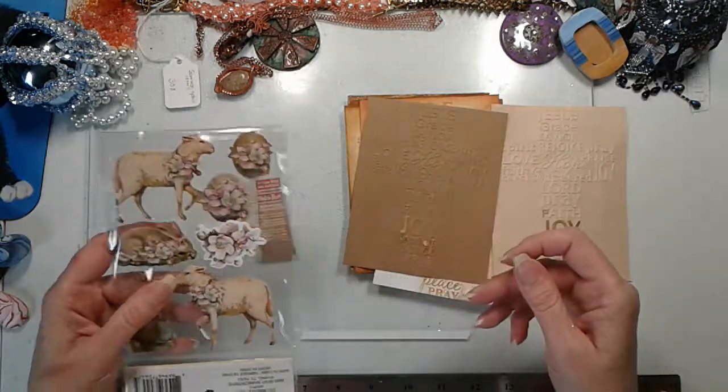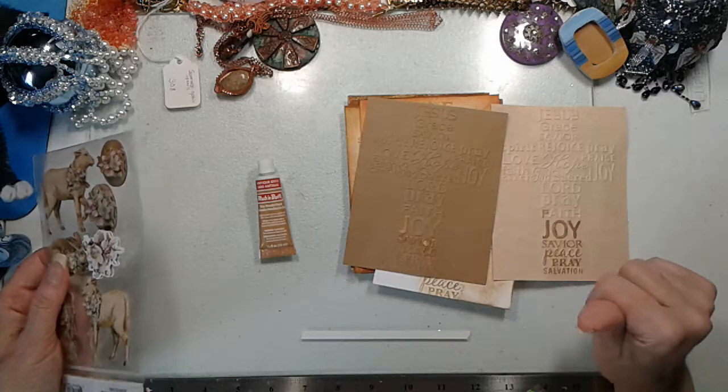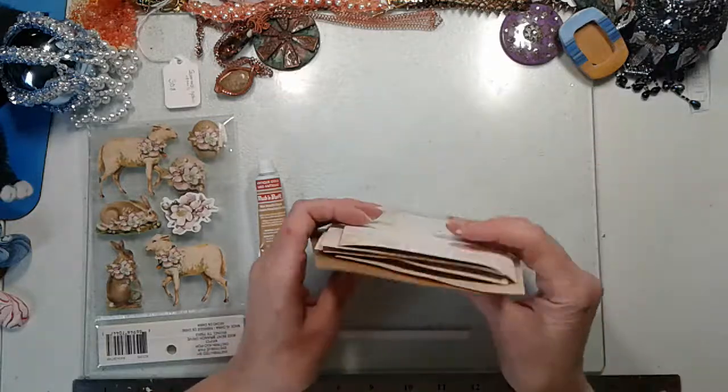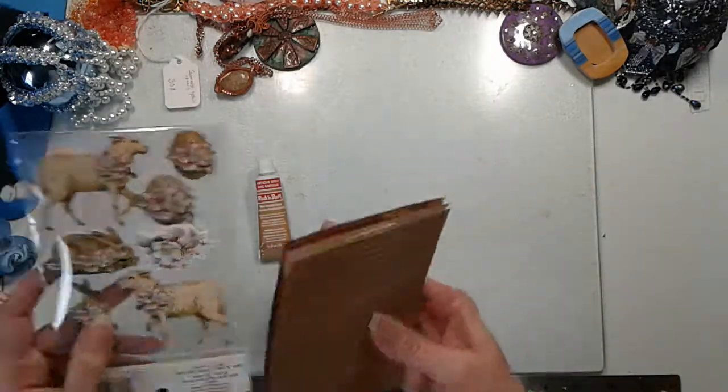We're still working on those ideas for cards. I'm wanting maybe a thinner embossing powder — that's my next try. I think they'd also be good sympathy cards.